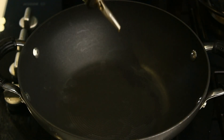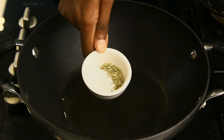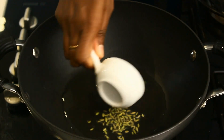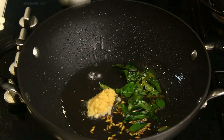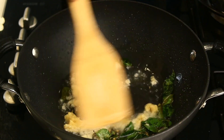First, to a kadai I'm adding two teaspoons of oil. To this I'm adding one fourth teaspoon of fennel seeds and a few curry leaves. Also adding half a teaspoon of ginger garlic paste. I'm going to sauté this for a few seconds until the raw smell from the ginger garlic paste goes away.